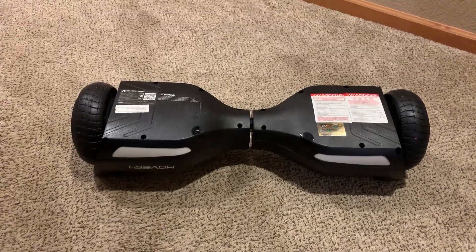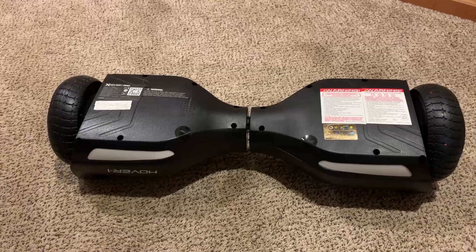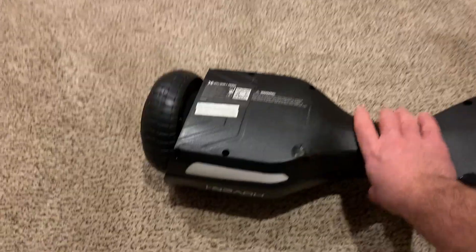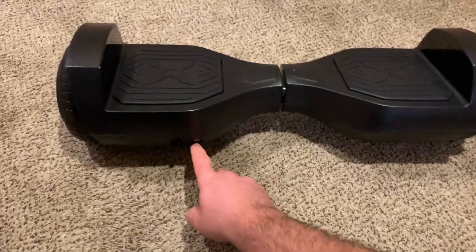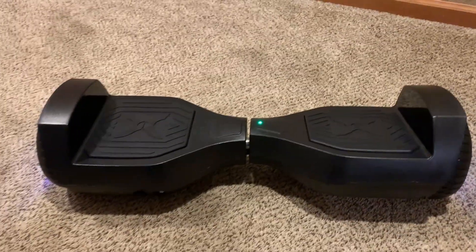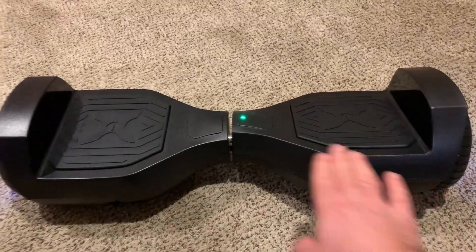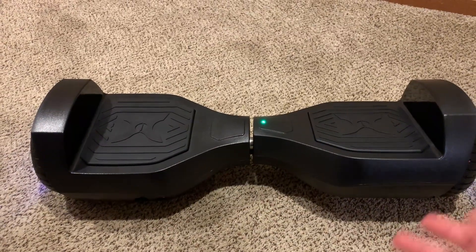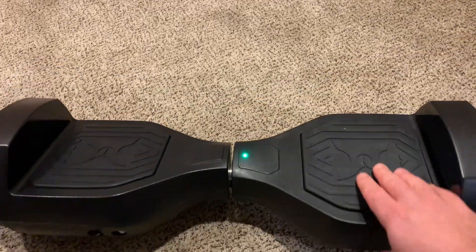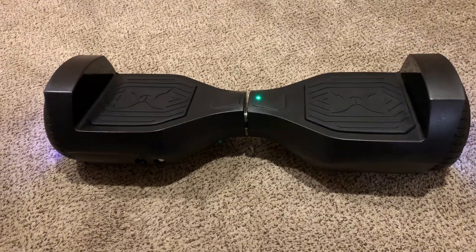Hello YouTube, I have a Hover One Rebel hoverboard that seems to have lost its calibration. When it's powered on, as you can see, one side is slanted while the other is flat. It's supposed to be level so somebody can ride it, but this one is slanted and as you can see it's really impossible to actually ride it.